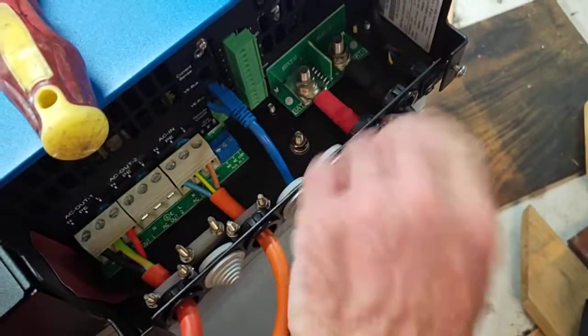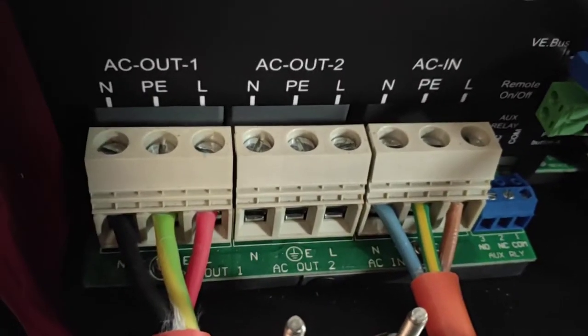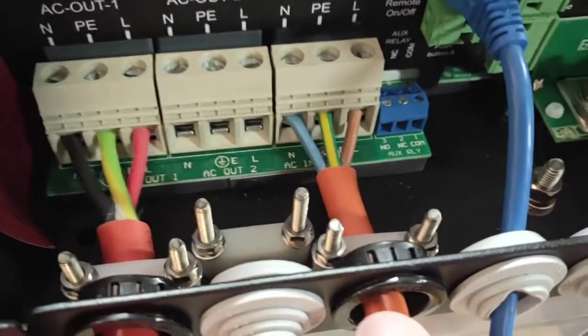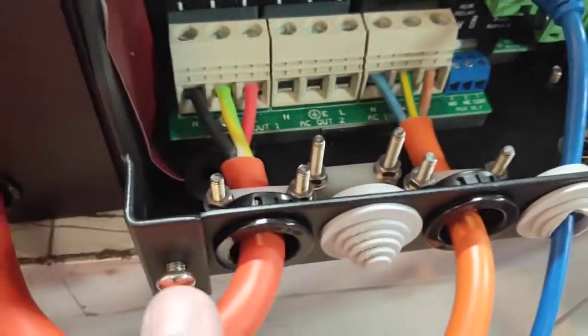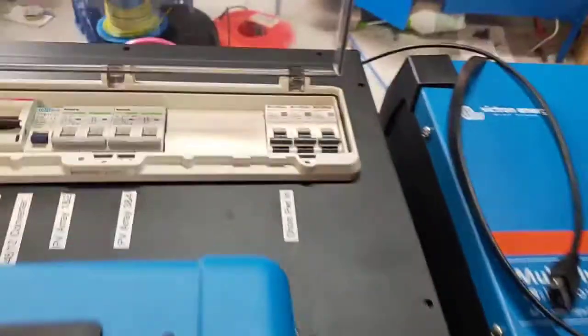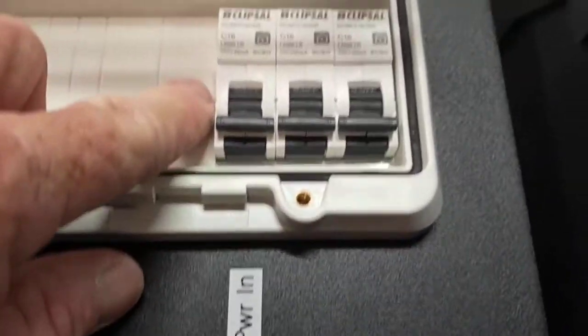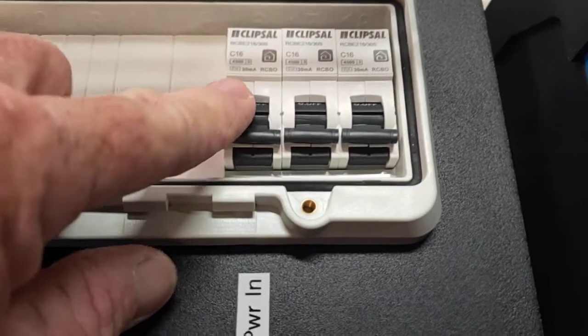Here are your main connections across to the inverter — that'll have a cover on eventually. Here are your 240 volt leads: one says AC out and the other says AC in. AC in is going to be your shore power connection, and AC out is going to be the main power heading out to the safety switches up here.